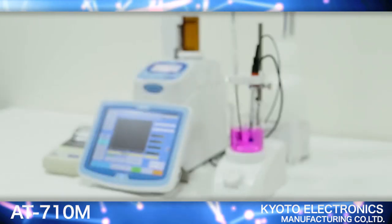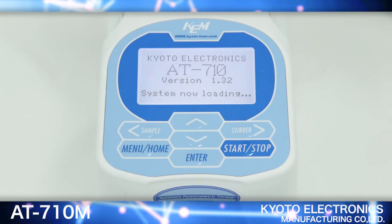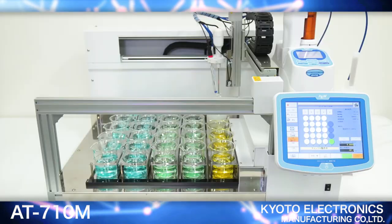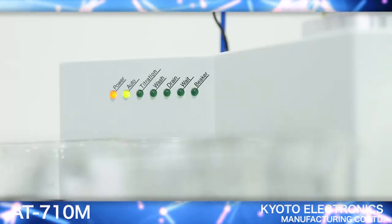The AT710M also supports wireless and LAN connections. Furthermore, by combining the AT710S or M with a multi-sample changer, you will be able to substantially increase productivity.